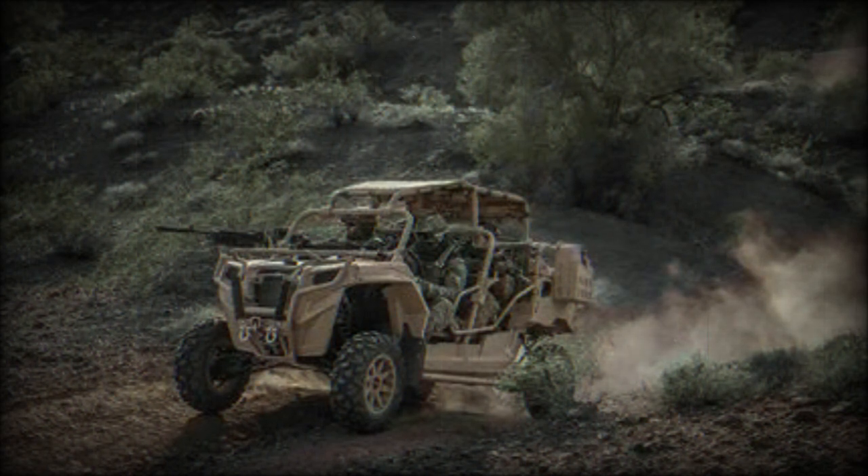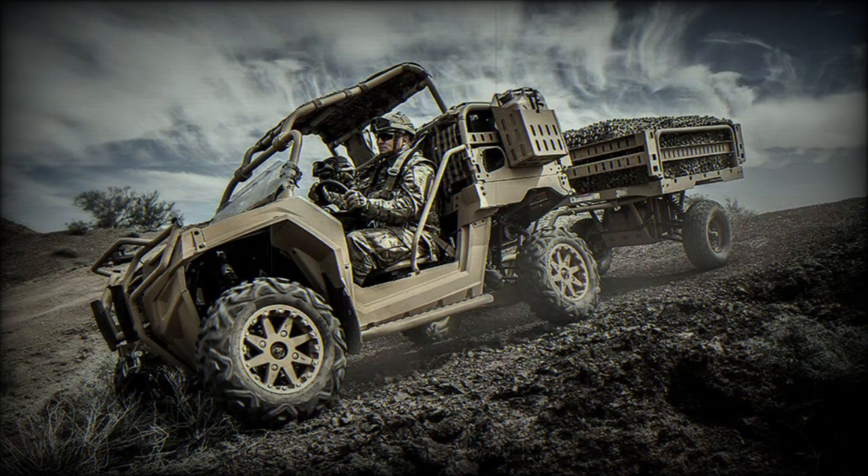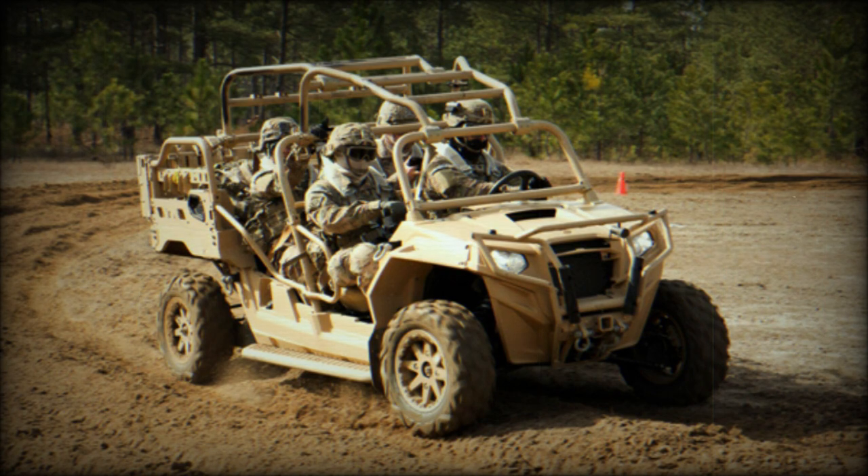As its predecessor, the MRZR-4 is an extremely versatile vehicle. It can be quickly customized for different missions such as supply and personnel transport or casualty evacuation. A small cargo area at the rear can be used to carry crew equipment as well as various supplies such as ammunition, water, and fuel. In case of emergency, extra passengers can be carried in the cargo area. The cargo area can be quickly configured to carry two litters.